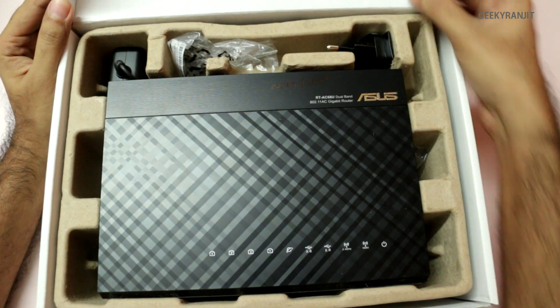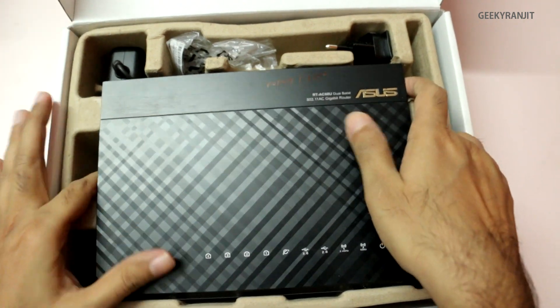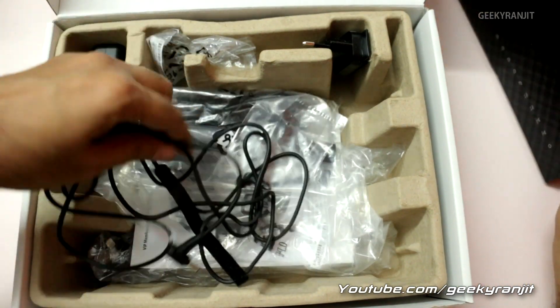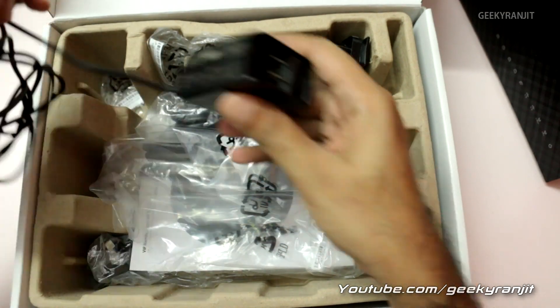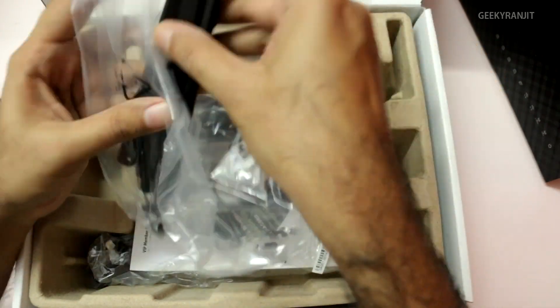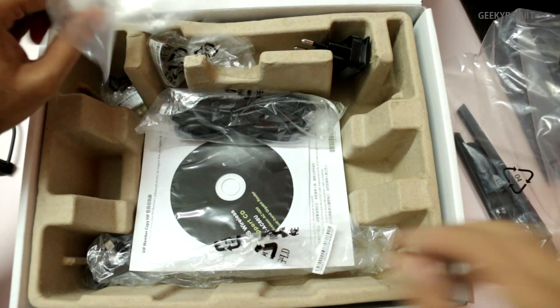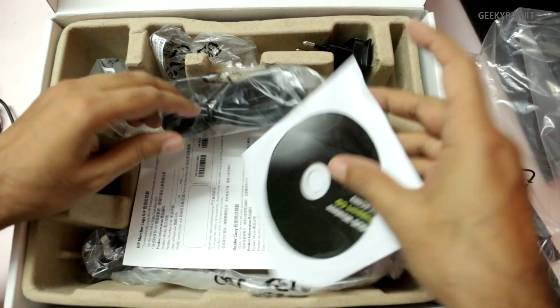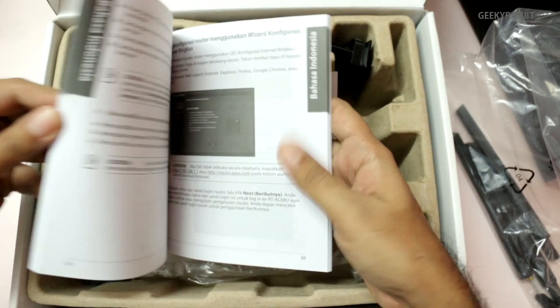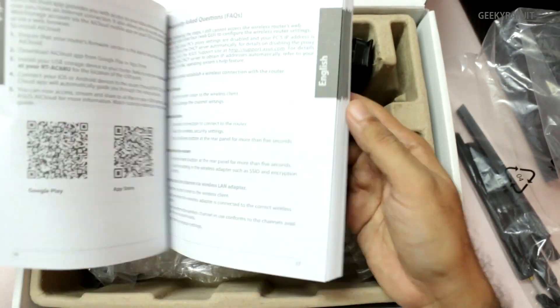So let's keep the box aside and see what we actually get. Right away we get the router itself — it's black. We have the power adapter here for the router, and it has three detachable antennas. We also get standard manuals, and there's a pretty big warranty and manual booklet because it's in various languages.